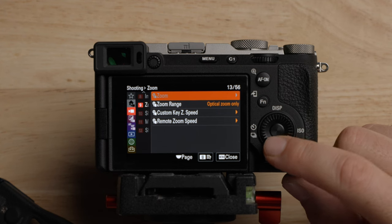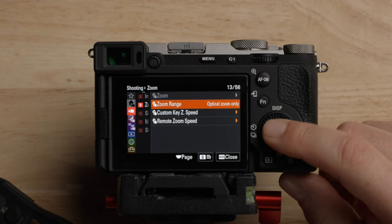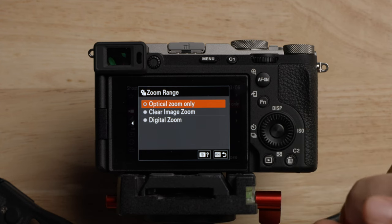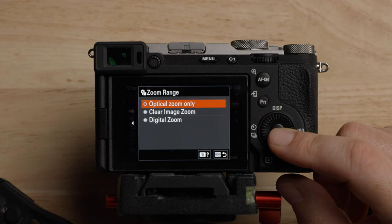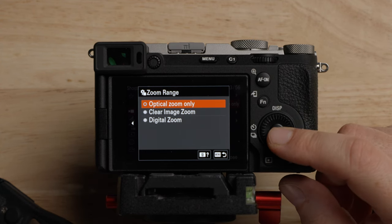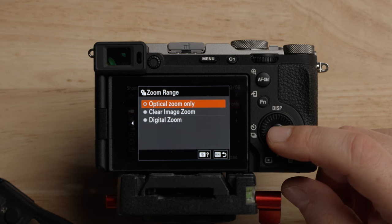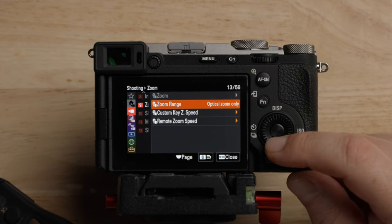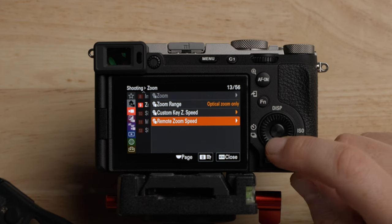For the different zoom options, you can choose optical zoom only, clear image zoom, or digital zoom. I generally just leave it on optical zoom only. If I need more reach, I'll put it in Super 35 mode. But if you want to use clear image zoom or digital zoom, you can set that up here, and there are customizations for zoom speed as well.